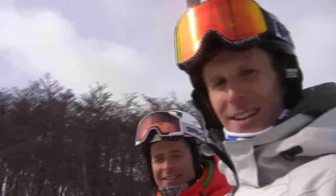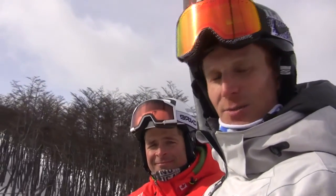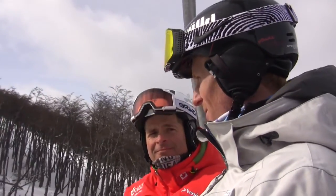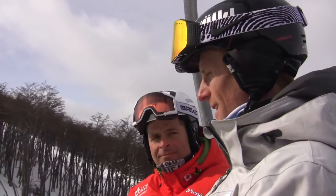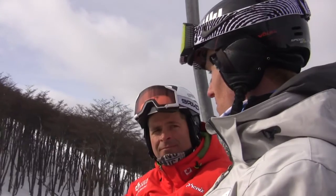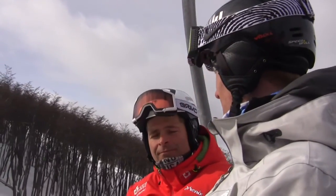We're on the chairlift in Cerro Castor and I've managed to ride up with Fred, good friend Fred. I just wanted to ask him a couple of questions. Freddy, welcome to Cerro Castor on the chair. Very interested in hearing what you have been working on personally in your own skiing in the lead up to Interski.